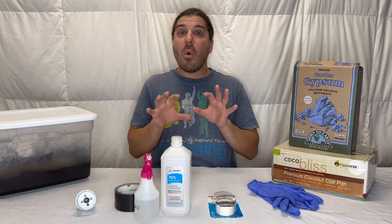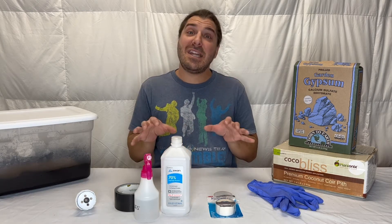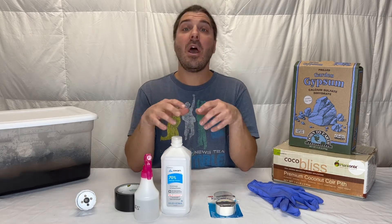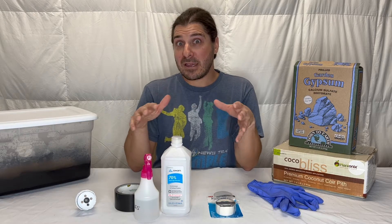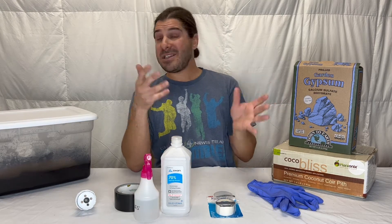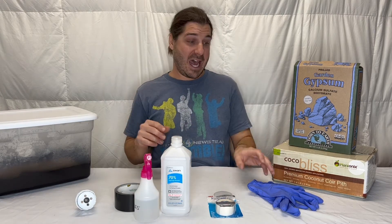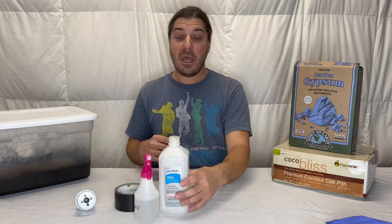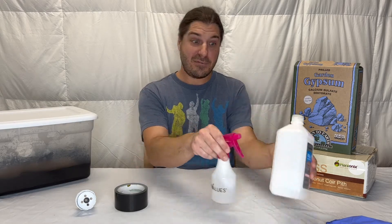It doesn't matter what order you have it, but you need it all when your bags are ready. So we're going to have to hit up a couple stores or start shopping online. Some of this stuff you probably already have — your latex gloves, your microfilm tape, and plenty of isopropyl alcohol with a spray bottle.